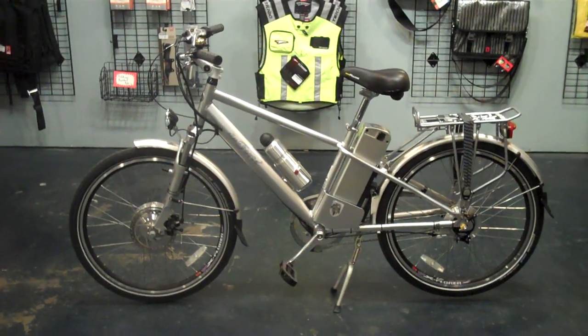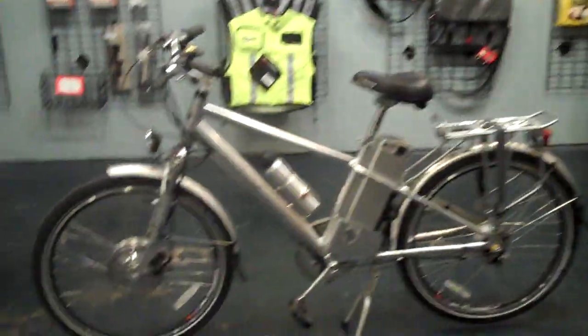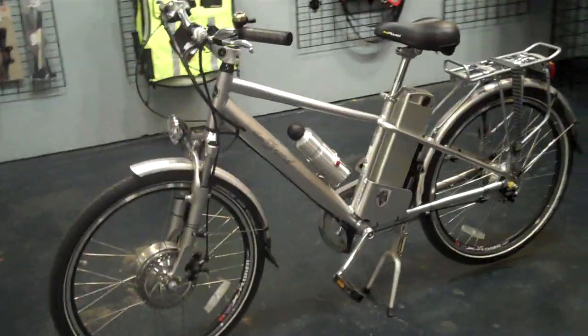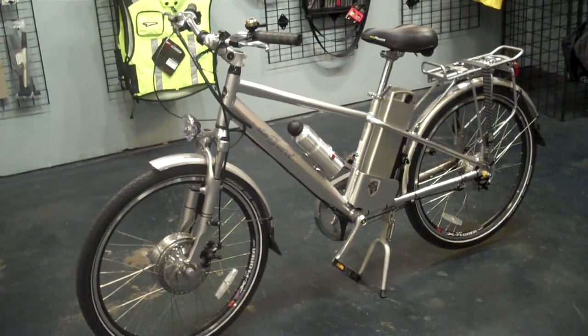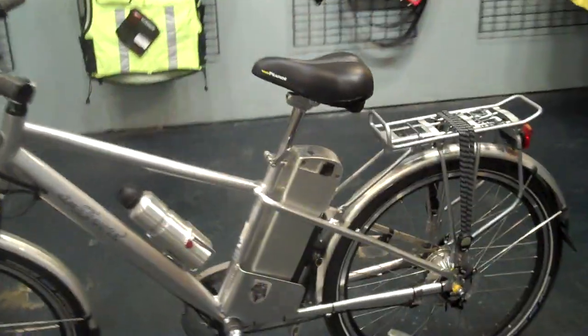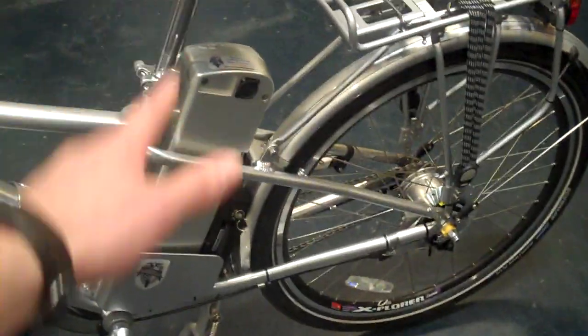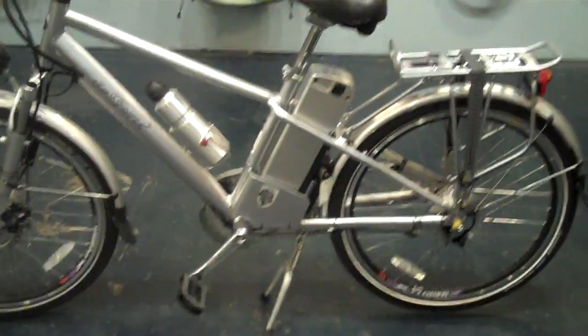Today we're going to look at the EZ Bike Forte, one of the top selling electric bikes for EZ. It has a mountain bike style frame and a threadless headset. The battery is positioned within the frame under the rider, so weight isn't transferred incorrectly — it kind of becomes part of the weight of the rider.